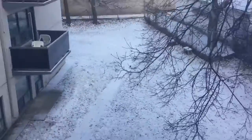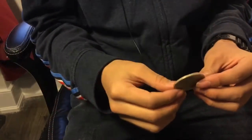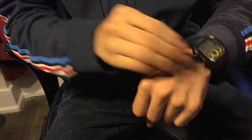Look, it's snowing again! I've got a really big coin here — it's a bit rusted, but it's from Chinatown, so can't expect much. Now I'm trying to push this coin through my hand, so watch.